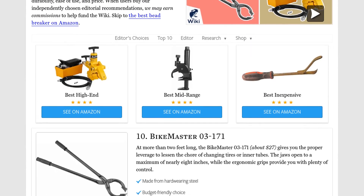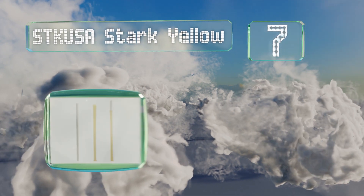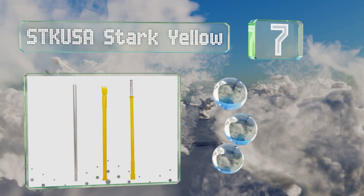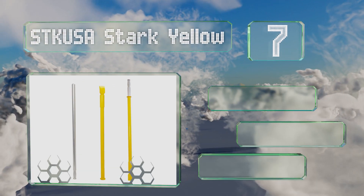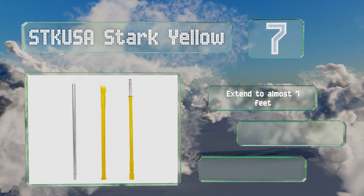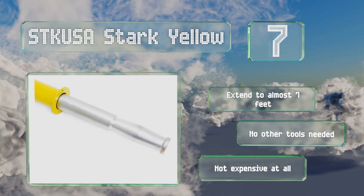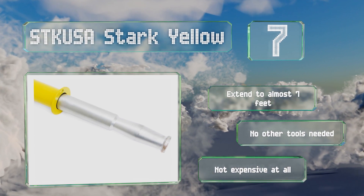At number 7, the STK USA Stark Yellow are designed to break stubborn connections quickly and easily by way of a wedged foot and heavy-duty ram bar, and they work accurately enough to not damage the rim. Their convenient spring-action design helps to minimize arm fatigue. These extend to almost seven feet and no other tools are needed. They're not expensive at all.